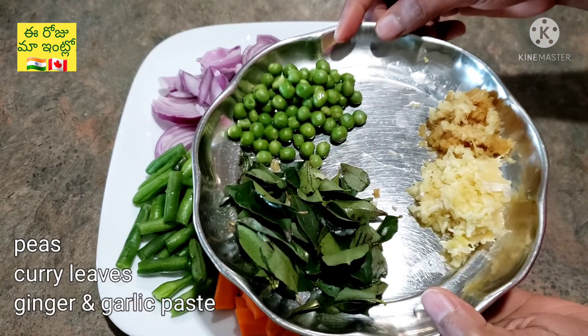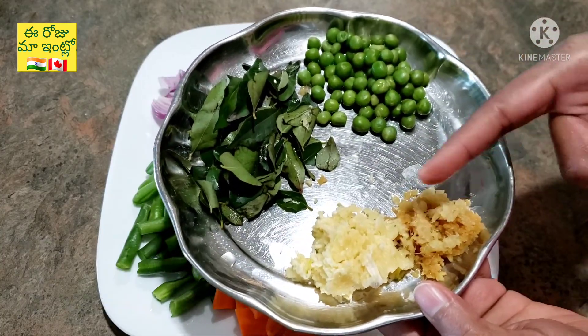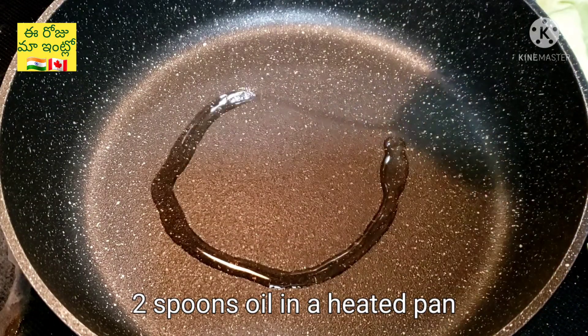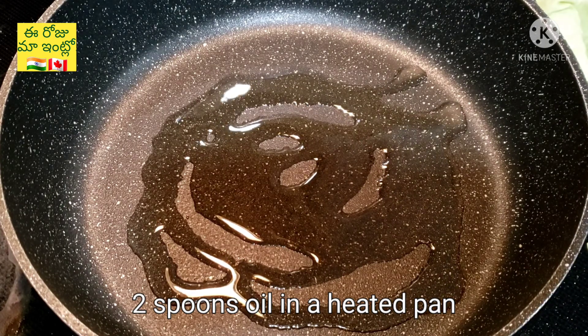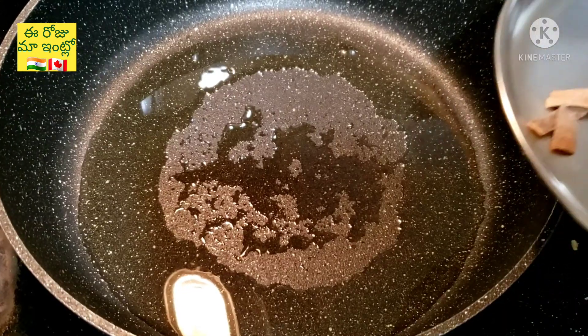I want to add a frozen paste with a curry paste in two spoons. After it's done, add a new pan and add oil in two spoons.